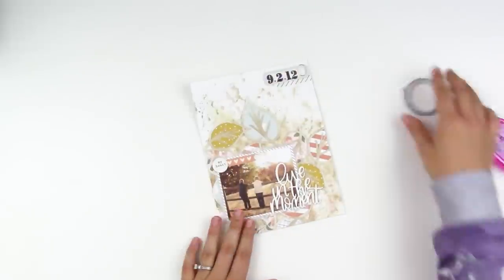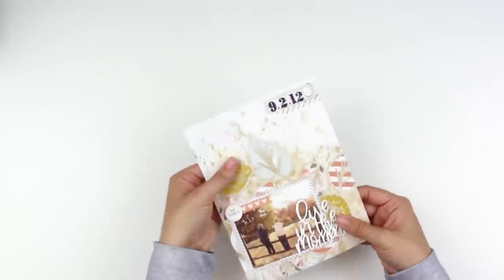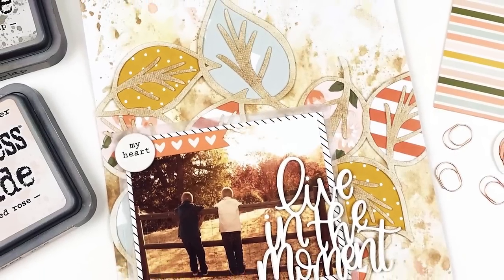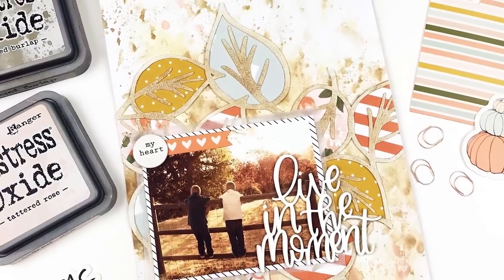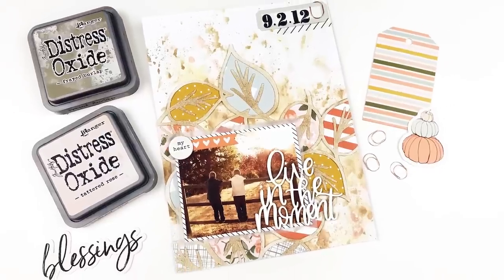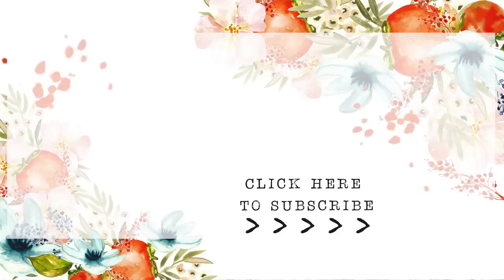I'm glad I stuck with the background and I'm glad I stuck with that cut file. It has a lot of interest — totally out of my comfort zone, but I really like how it came out. If you have any questions or comments, be sure to leave those down below. Check out the description box for links to everything used in the video. Head over to the Felicity Jane blog for more up-close photos of the project. Give this video a thumbs up if you enjoyed it, subscribe if you're not already, and until next time — thank you so much, bye-bye.